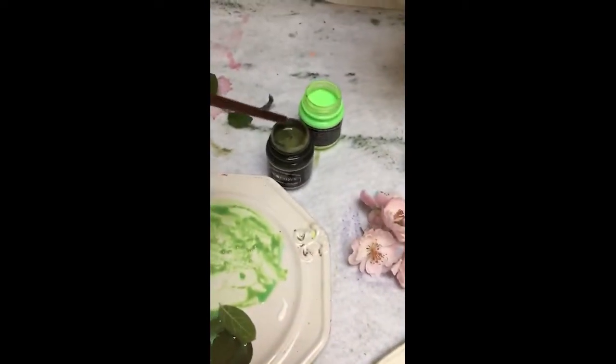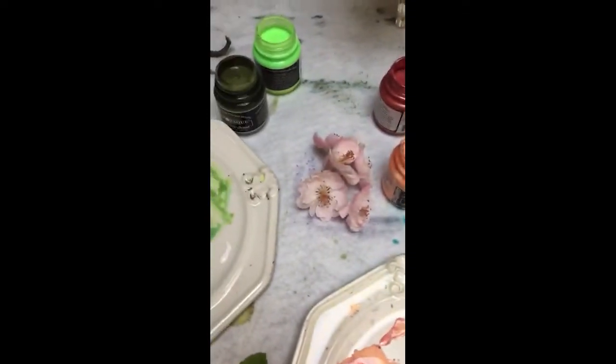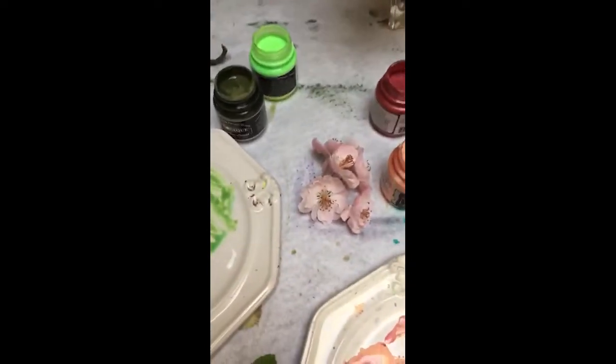That would be enough right there. I'm going to clean up my brush and get the green, which I mixed from two greens. Again, we need the water to get this to float on when you're doing the brush work instead of the stencil. So you get your brush full, look at your cool branch, and start laying in some branch pieces. Look how fun that is!